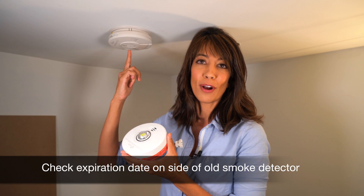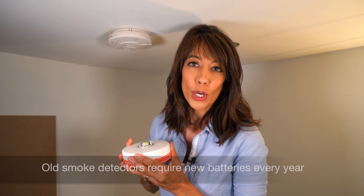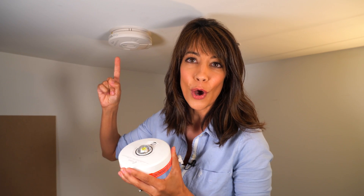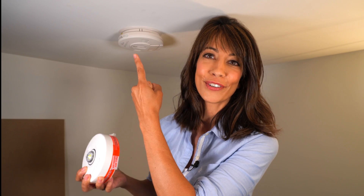These old guys also expire after 10 years. The only difference between this one and this one is that you're going to have to change the battery every single year in every unit in your home. A lot of homeowners just don't have the time to do that. This one we are taking out because it no longer complies to code.